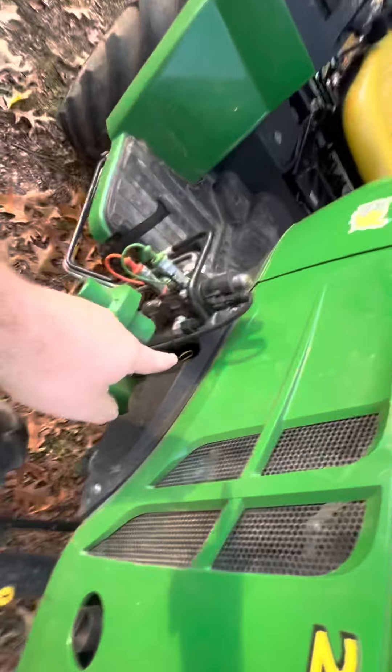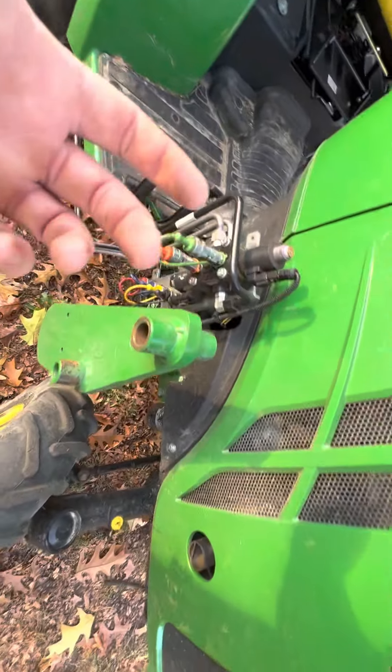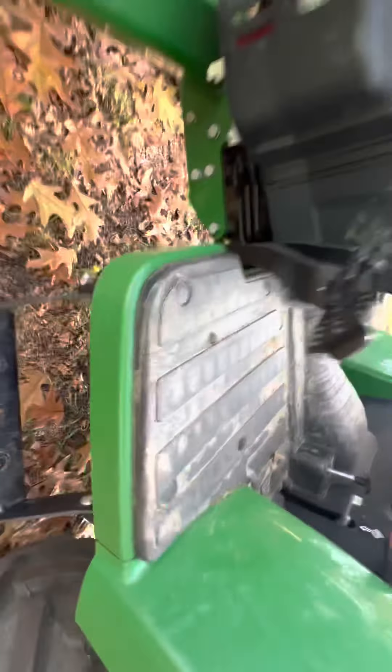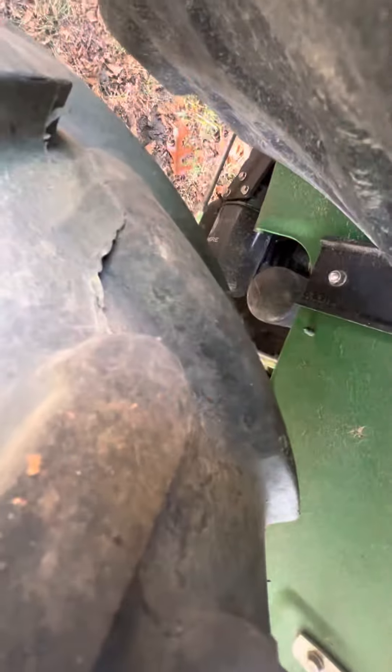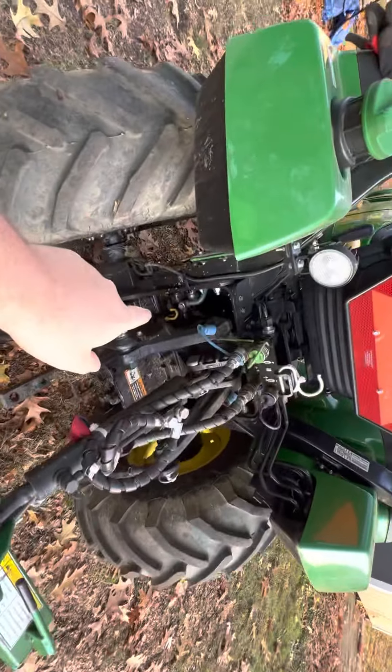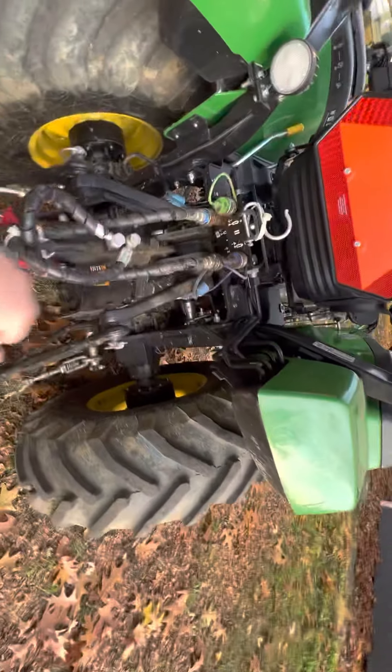I like how easy it is to check the oil. There's one engine oil filter, one fuel filter, and a second fuel filter down here that's like a strainer you can take out and clean. The hydro and oil filters are in the back. Here's your dipstick to check it and here's your fill.